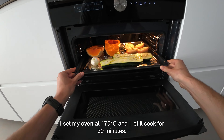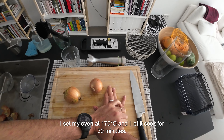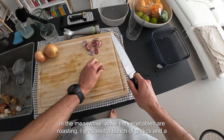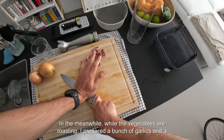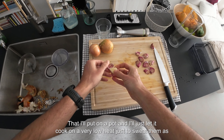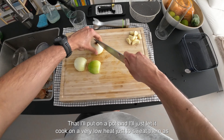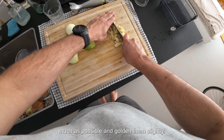I set my oven at 170 degrees Celsius and let it cook for 30 minutes. In the meanwhile, while the vegetables are roasting, I prepared a bunch of garlic and a couple of onions that I'll put in a pot, and just let them cook on a very low heat — just to sweat them as much as possible and golden them slightly.